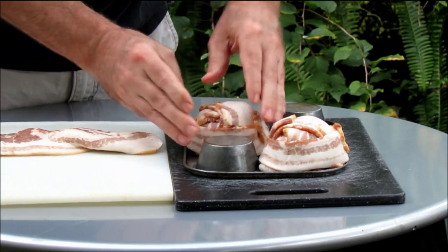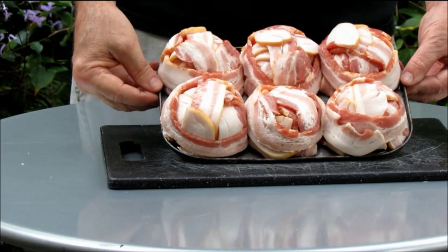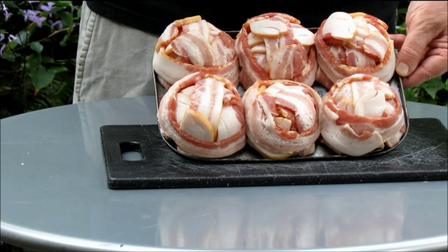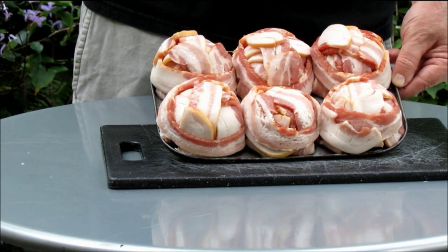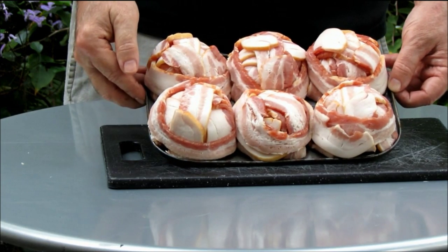We're going to use this same process to cover all of our muffin pan cups, and then we'll be ready to put these in the smoker. You can see we've got our bacon bowls made — it's a pretty tight fit with this particular muffin pan. I'm going to use cherry wood for the bacon bowls, and I'm expecting it to take about an hour to an hour and a half. We have the smoker set on 250 degrees.